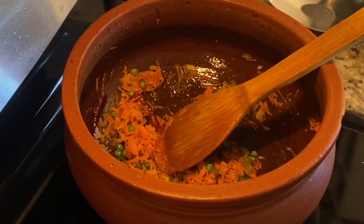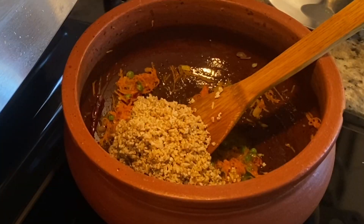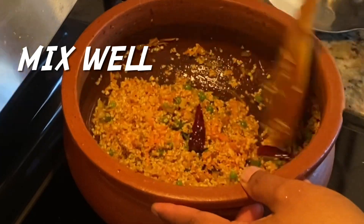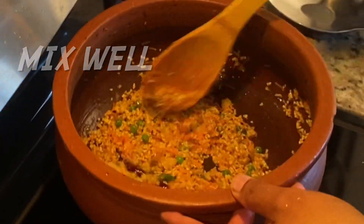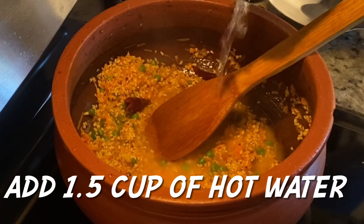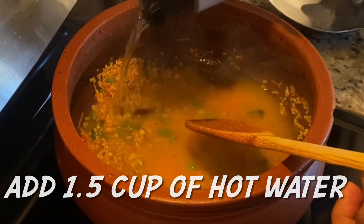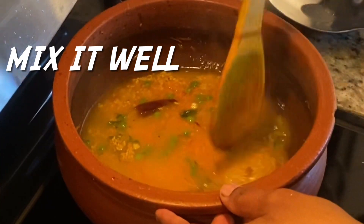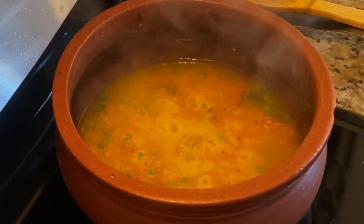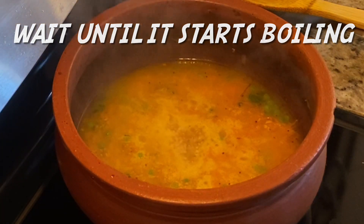Now we'll add the steel cut oats. I will soak the steel cuts overnight so they will cook for just a few minutes and be soft and delicious. I will cook for less than 5 minutes. You can use a pressure cooker with warm water.